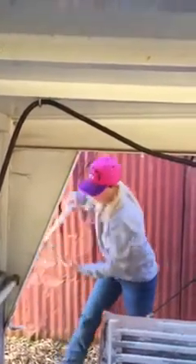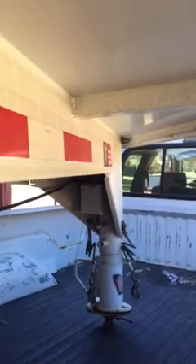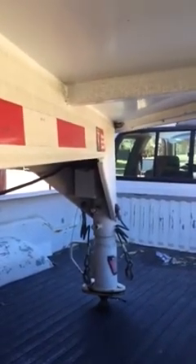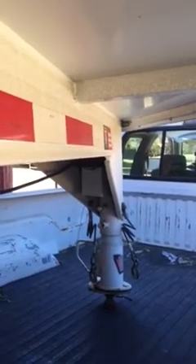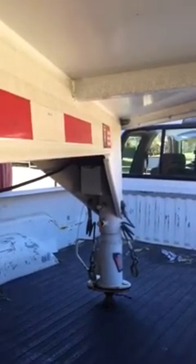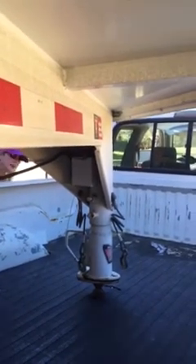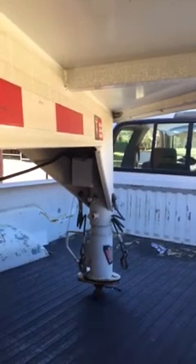Now we're taking it down. It looks like we're right over it, so I'm going to keep cranking it down now.